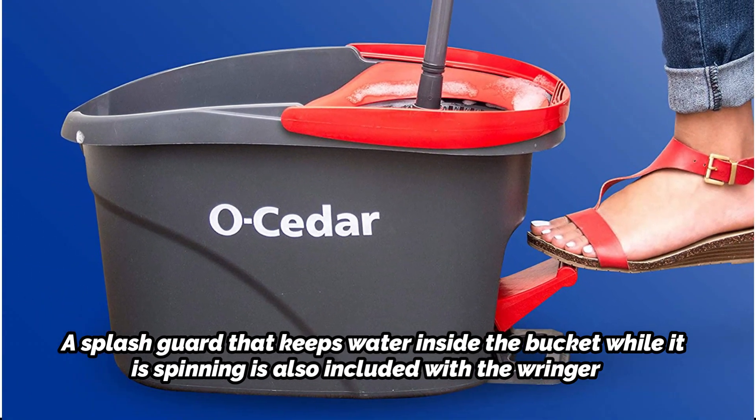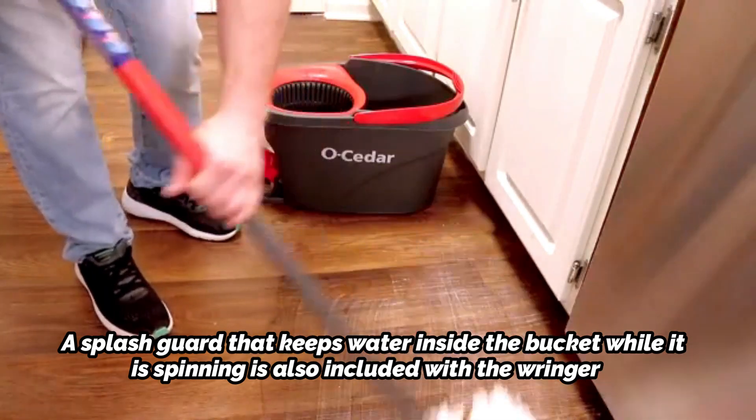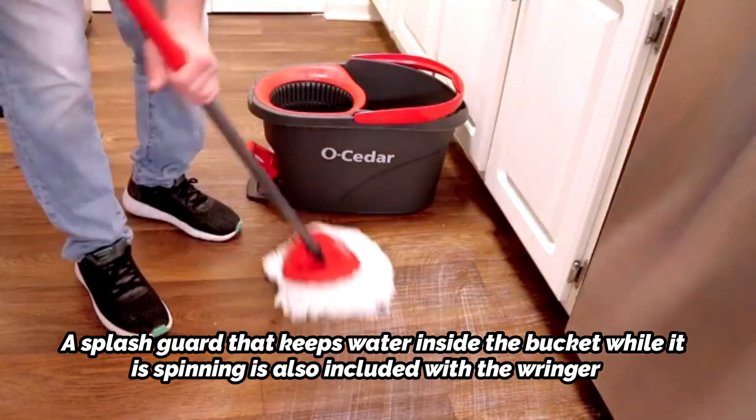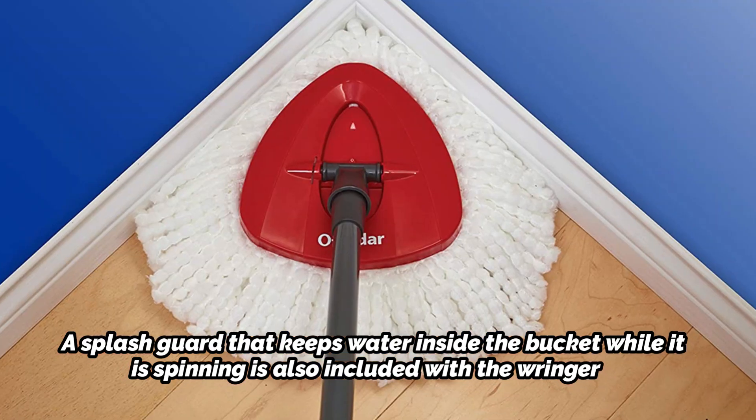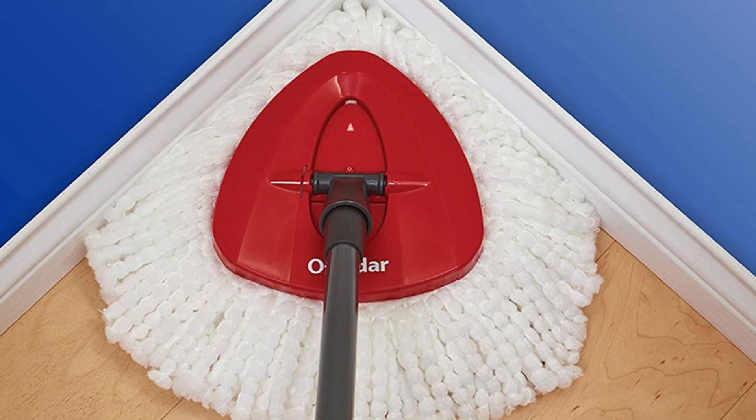The Ocedor Easy Ring Microfiber Spin Mop includes a telescopic handle. To provide you access to a full range of motion without having to bend, the handle has an adjustable height that goes from 24 to 48 inches.